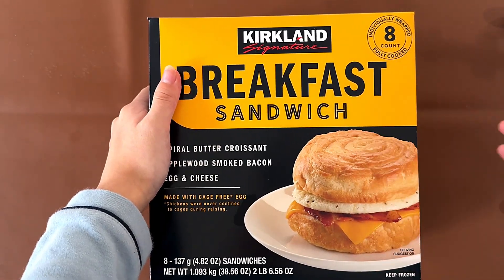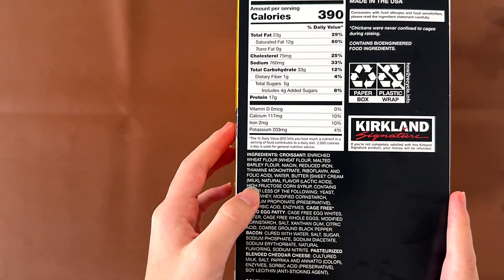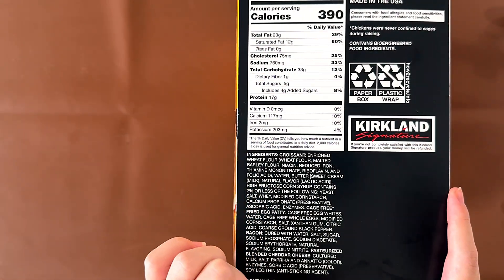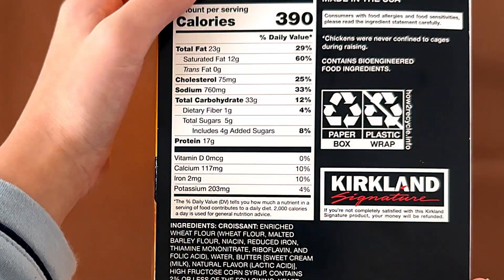Individually wrapped, eight of them. Nutrition facts and ingredients: it contains egg, milk, soy, and wheat. It's made in the United States and contains bioengineered food ingredients.